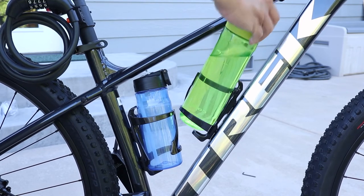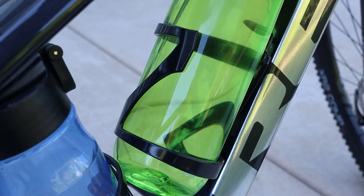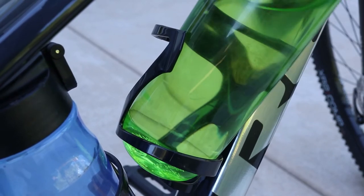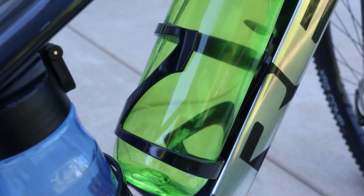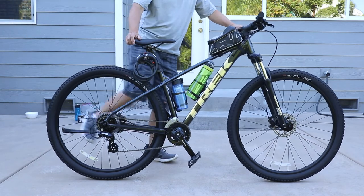I've listed these exact bottle cages in the description so it's easy for you to find. These are perfect for this medium sized Trek Marlin, and you can see how tight the space is. But it's no problem sliding bottles in and taking your water with you. If your bike is like mine, then these side loading bottle cages are exactly what you need.